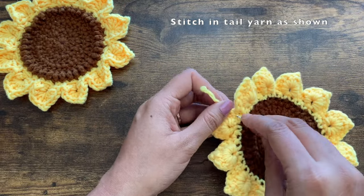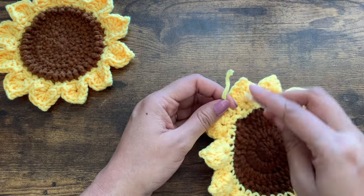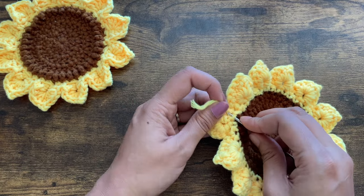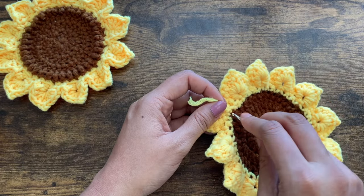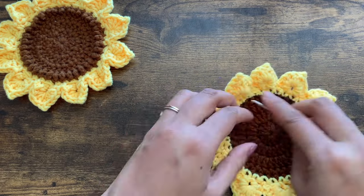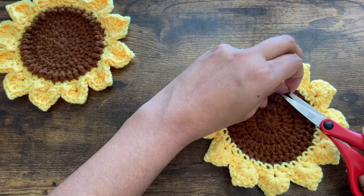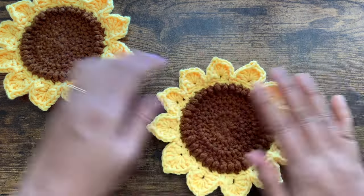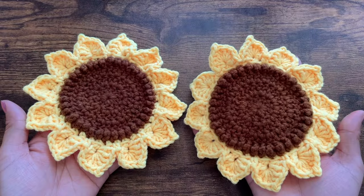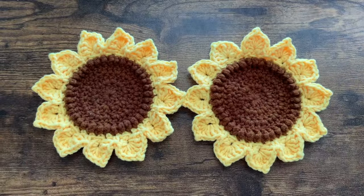For the tail yarn, either leave a long tail and use a needle to stitch it into the existing stitches, or use a smaller crochet hook and pull the yarn through a few stitches and then trim off. The coasters are ready — now let me show you how to make the basket as well.